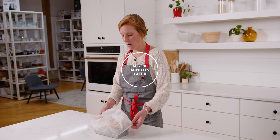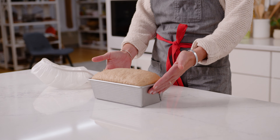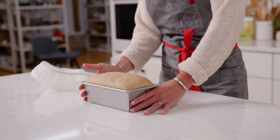Our bread has been rising for about an hour. I'll gently remove the cover — it looks beautiful, risen about one inch over the edge of the pan in the center — so it's ready to go into our preheated oven.